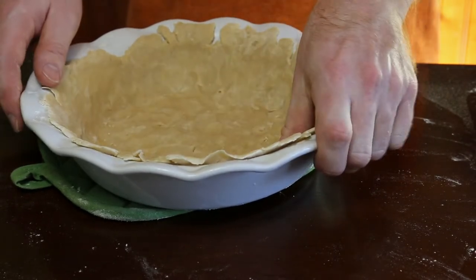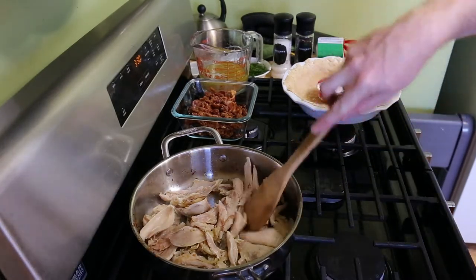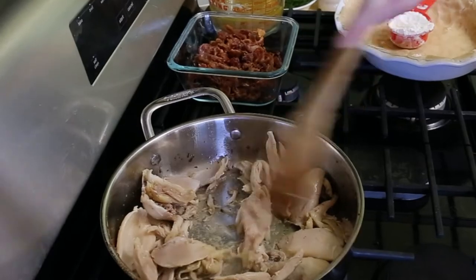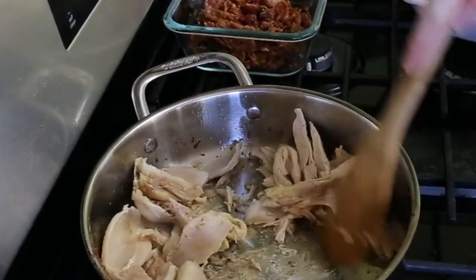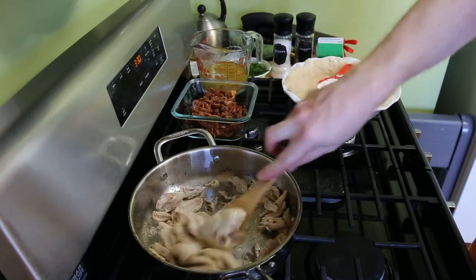I heat up the residual bacon grease and toss in some shredded chicken. This is normally when you start the slower cooking vegetables, but I'm too cool to have vegetables in this. I only cooked the chicken in the slow cooker, so it's kind of bland and I'm trying to brown it to create some more flavor. But seriously, certain vegetables might pair well — I bet cauliflower and Brussels sprouts would be really good.